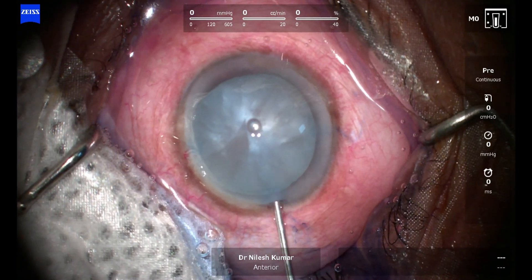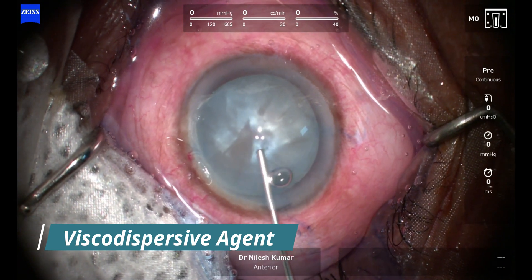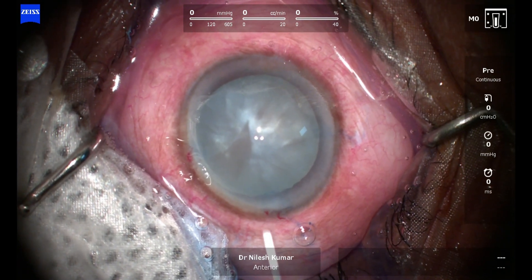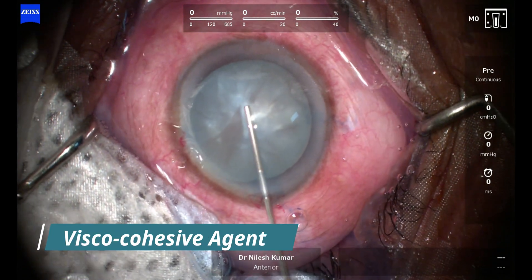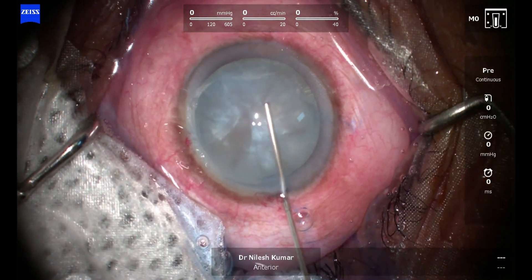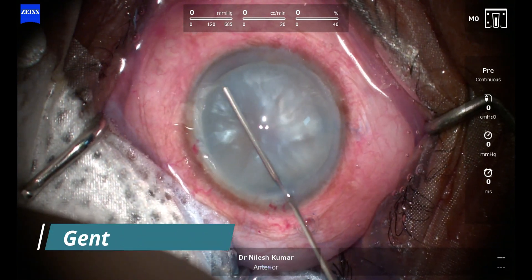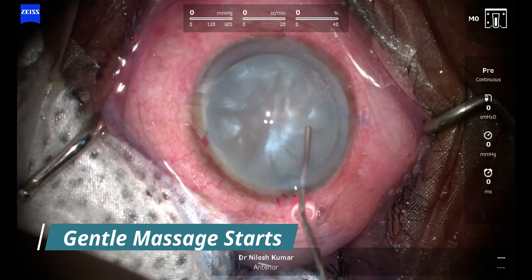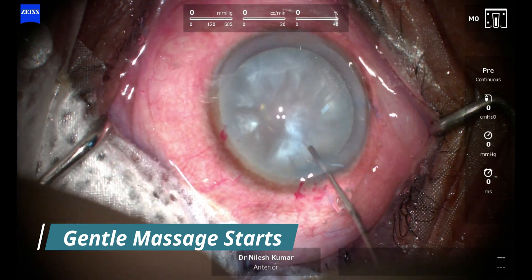This is our next case — case number two that I am just demonstrating. Same process: we are giving a bolus of viscodispersive followed by a bolus of viscocohesive, so this is the soft shell technique that we use. After that we will start the gentle ironing again — you can see it is not too stressful on the zonules.